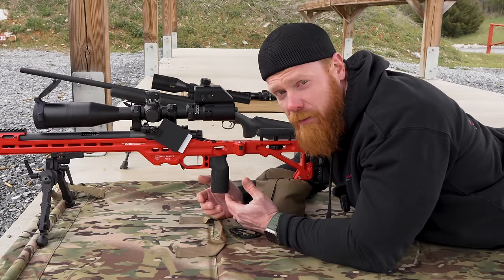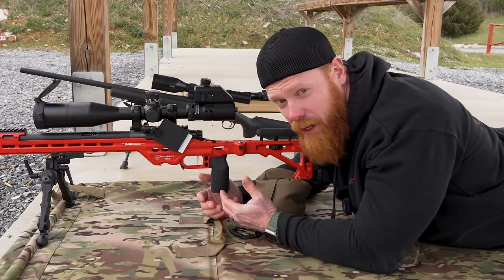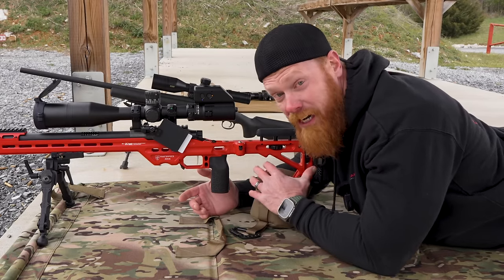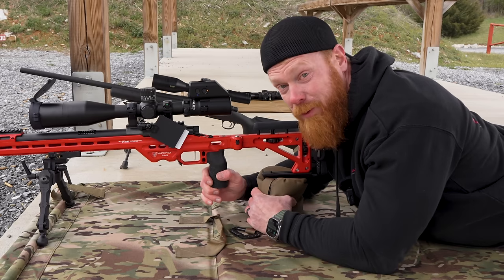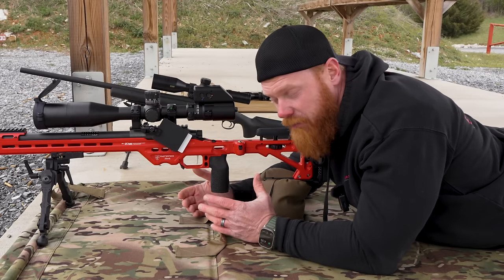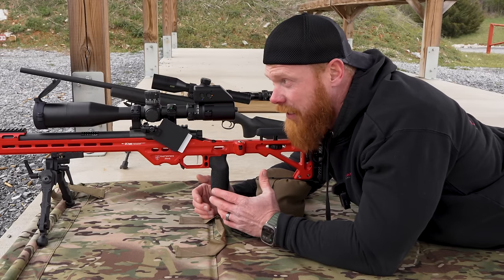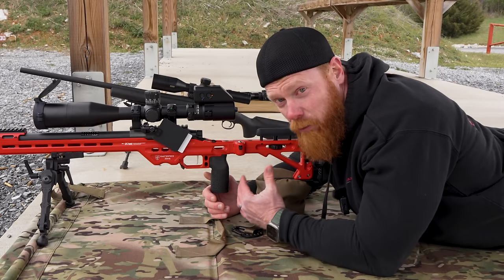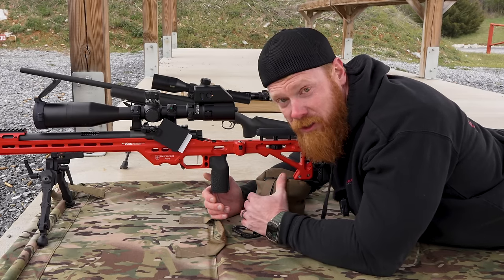Now that we've talked about the importance of controlling the bag properly, finding a good place to put it on the rifle, and making sure the placement of the rifle onto the bag is correct, let's talk about how to properly aim while utilizing a rear bag and get the most stable shooting position possible.